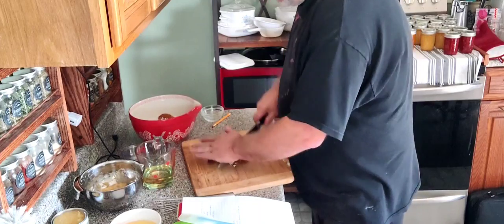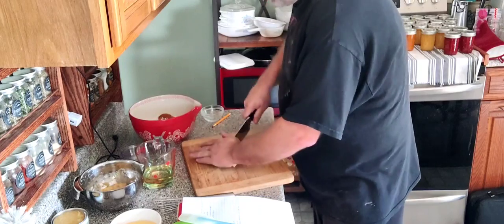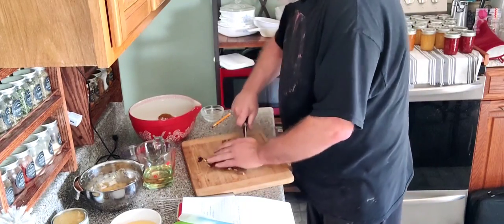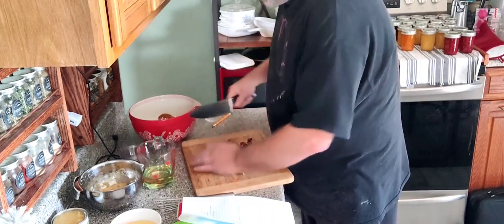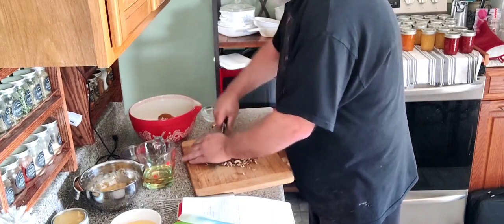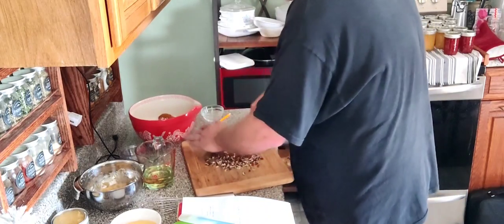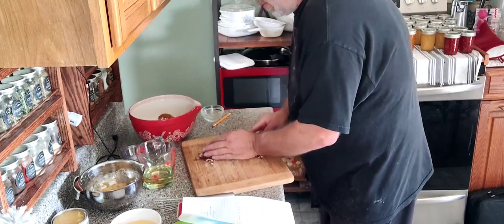To chop up your pecans, just bring your knife in and keep your hand on the top of the blade — that helps with your control. Your ultimate control is in your dominant hand holding the handle. Just chop them up real good, as fine as you want. You want to make this cake your own. When you toast them, it makes them easier to chop. Got those finely chopped up — we're going to put those in there.